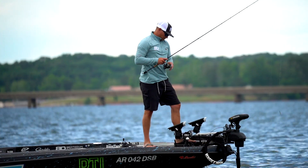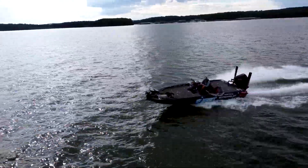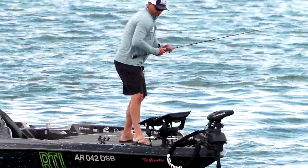The first is American-made. Second is it's indestructible. It doesn't matter whether I'm making a 50-mile run, crashing four and five footers out on Lake Ontario — this thing from the day that I put it on has been just as solid as it is today.